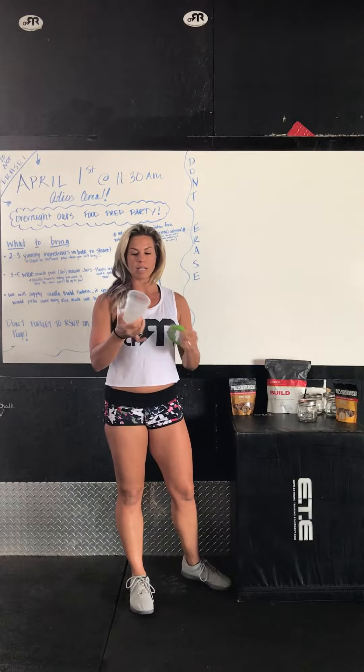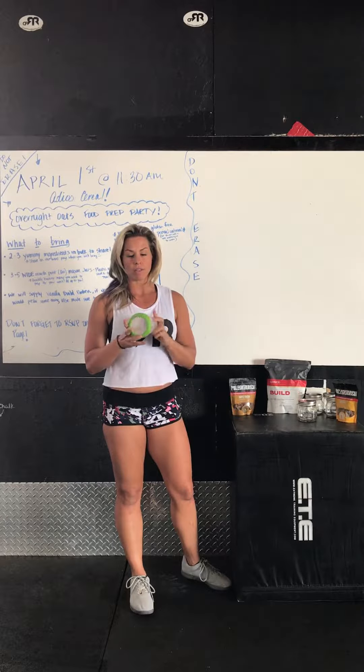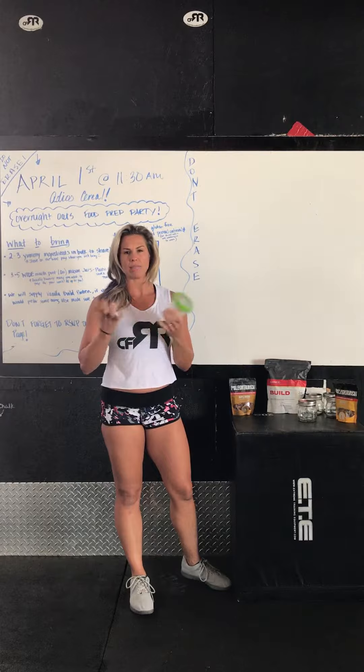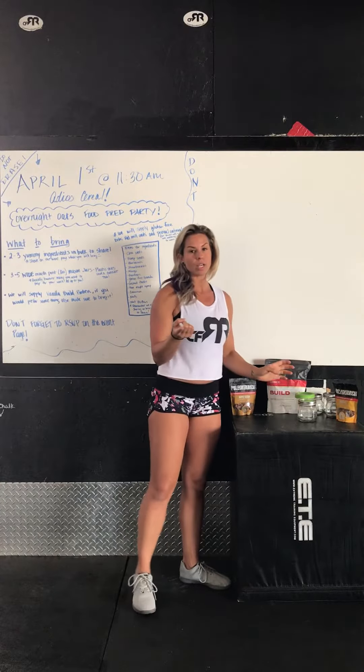Another option is the plastic mason jars, which are also great — especially for kids. You can get a pack of two at HDB or on Amazon.